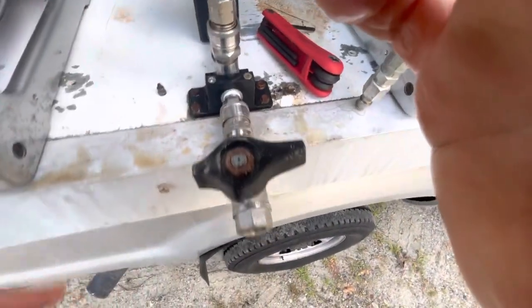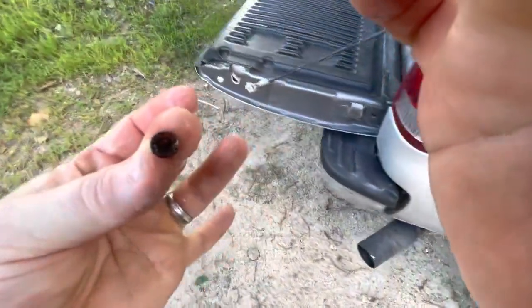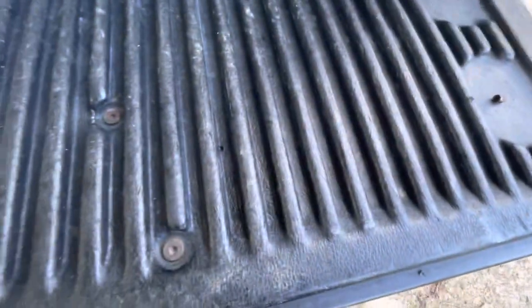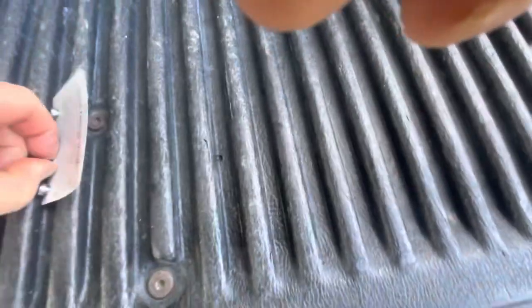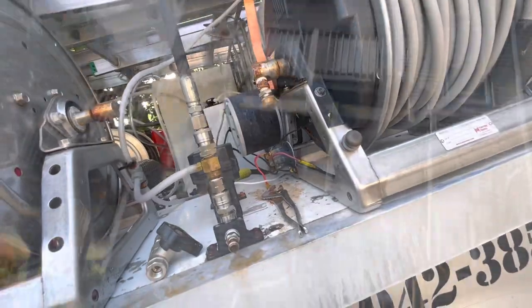Now we're back on. We go get the other smaller one. Look at that thing — nasty, corroded. That's probably not the original injector that came with this. I'm going to need to use two hands, hold it all back together there. Now we're going to pull some hose and see what we get.